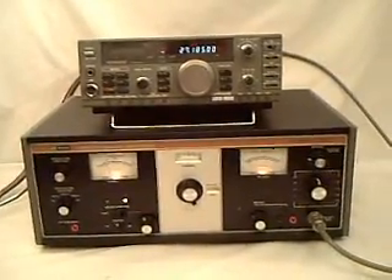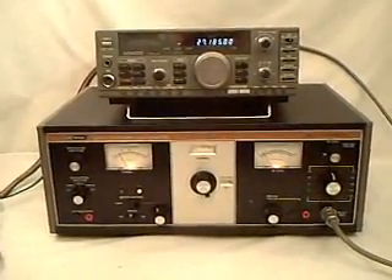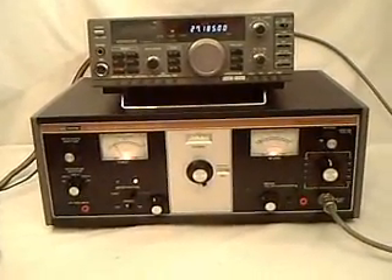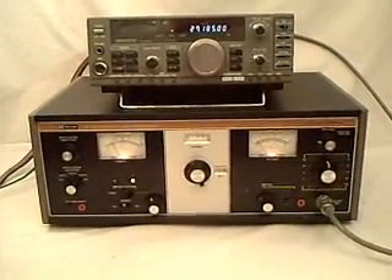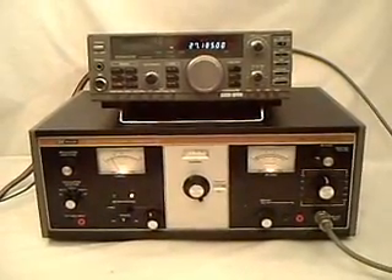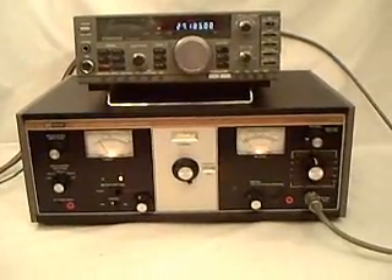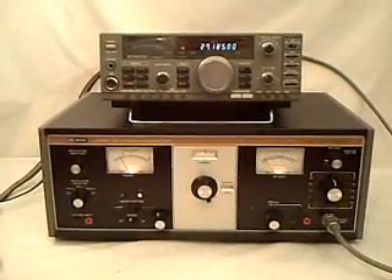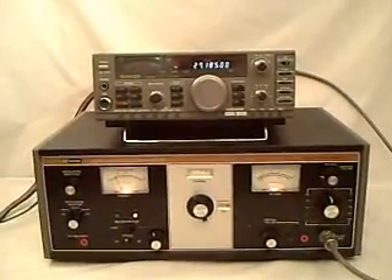Hi, this is Mel, WA5UTK. I wanted to do a quick demo on a B&K Precision 2040 CV signal generator. I'm using my Kenwood TS-140 as a radio to test it with. I have this set up at channel 19, 27185, for demo purposes.